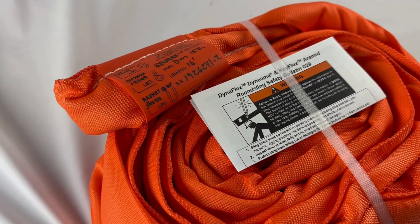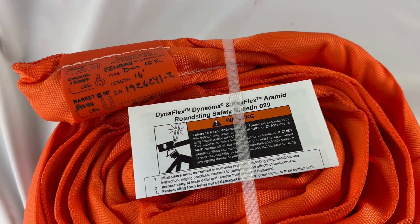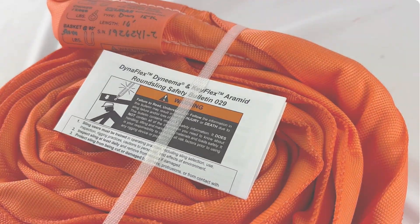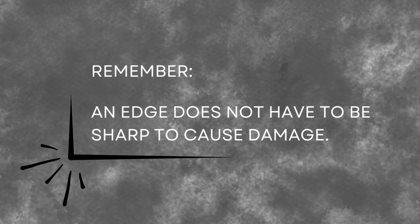If at any point you are unsure of the reading, sling protection is the best option. Refer to the safety bulletin packaged with your sling for edge radius information. Remember, an edge does not have to be sharp to cause damage.